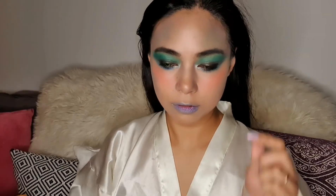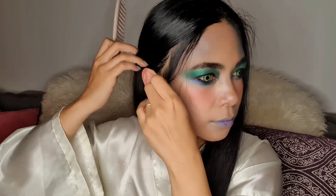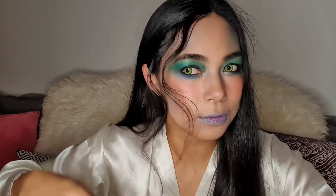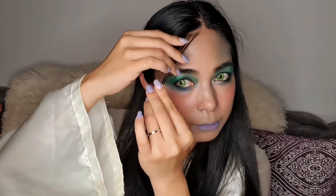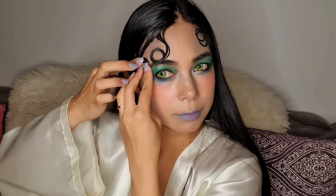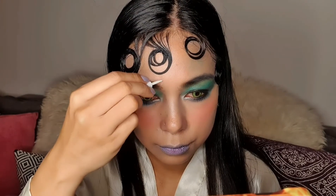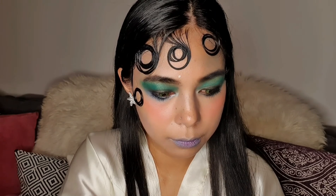Now we're done with the makeup, so let's proceed to our hair. I'm going to take some parts of my hair in the front of my face, curl it with the curling iron, and part it like this. Then I'm going to use this Echo Curl and Wave Gel and apply it all over the hair we curled, making sure it sticks to the face. Next, I'm going to use rhinestones over my eyebrows, using Lash Adhesive as a glue for the rhinestones.